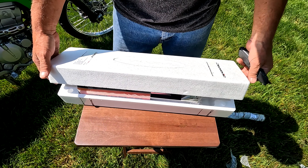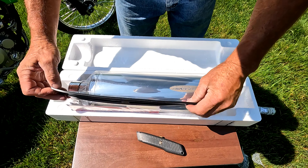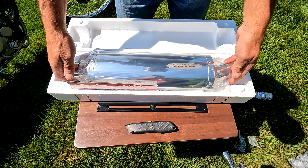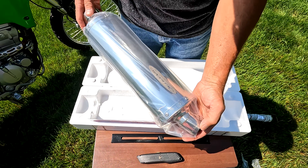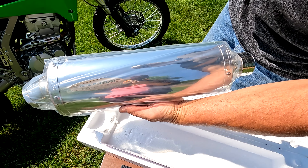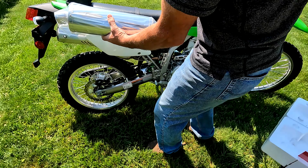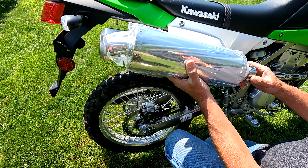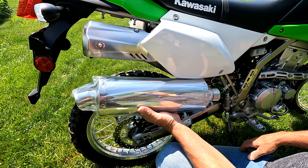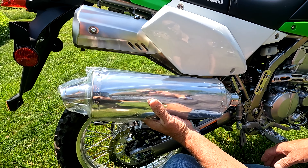I can't mention again how well these are wrapped — this just goes around the clamp so as not to scratch the can. That is beautiful. First impressions: beautiful product by Delcovic, and that's going to look really cool. Not that there's anything wrong with the stock one, but this one's much cooler and it's also pretty light.